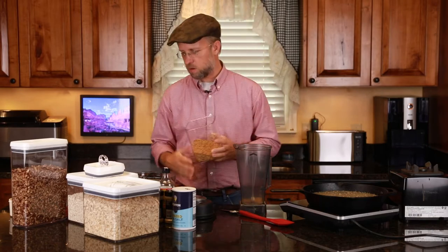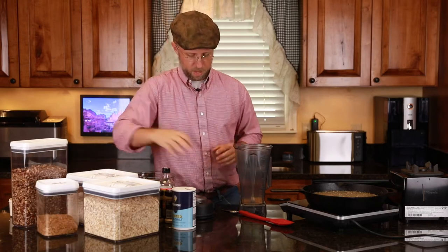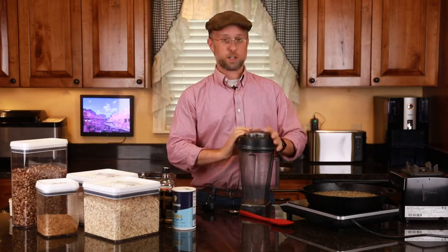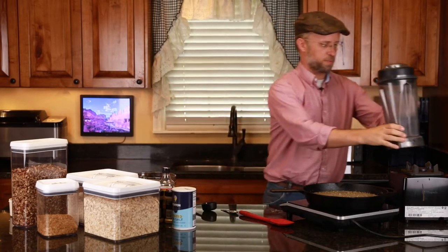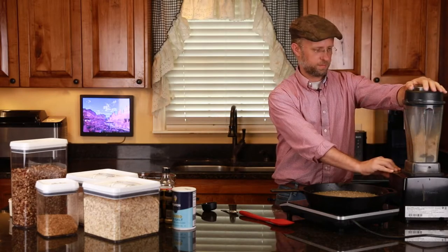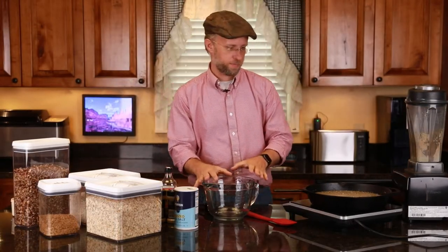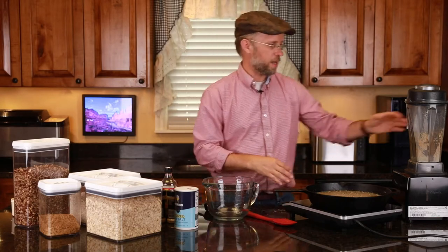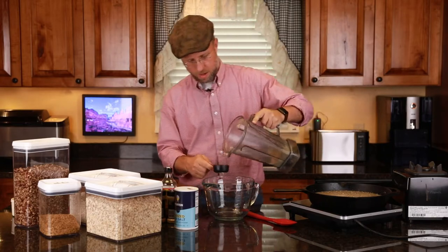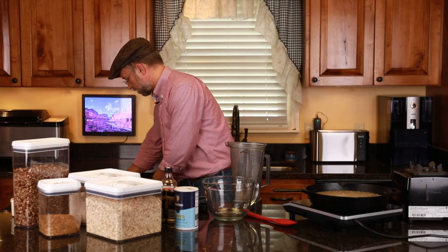I'm putting this in a Vitamix — you can put it in a coffee grinder if you have one. I'm just going to turn that on. We're just doing this while we're getting our dry ingredients together while we wait for this to boil. So I'm going to go ahead and get all this together so that I can stir that in as soon as that's done. Right now I'm going to put the fourth of a cup of flax meal in my container.